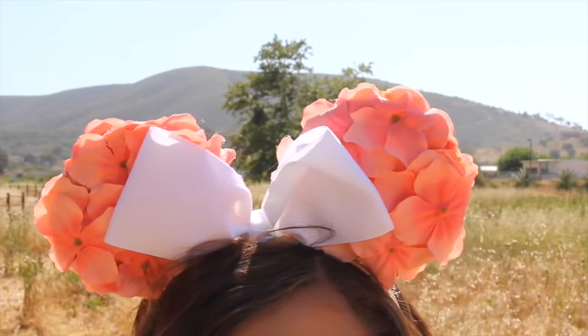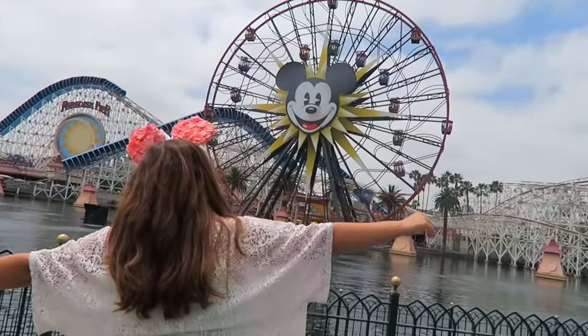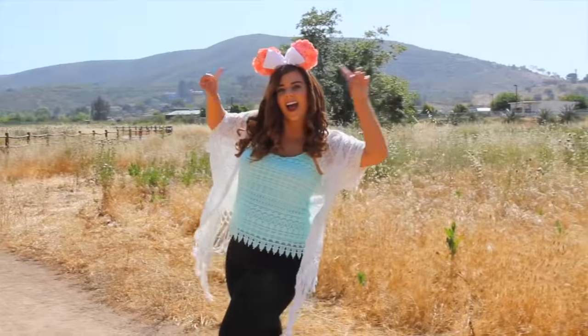These only took me about 20 minutes to make and they are honestly so cute. I love how unique they are. Like usually when you go to Disneyland, you see everyone in the same exact Minnie Mouse ears, but no one will have the same ones as you. Also, this is one of the cheaper DIYs — all in all, I think I spent about $3 on supplies. So if you're going for a cheap Disney DIY, this is definitely the one for you.